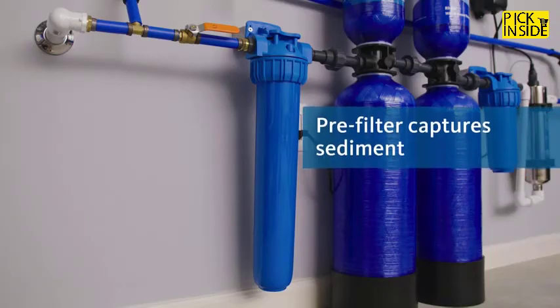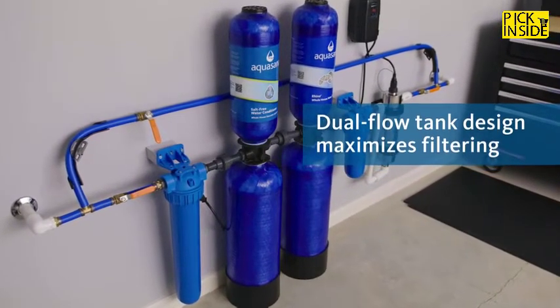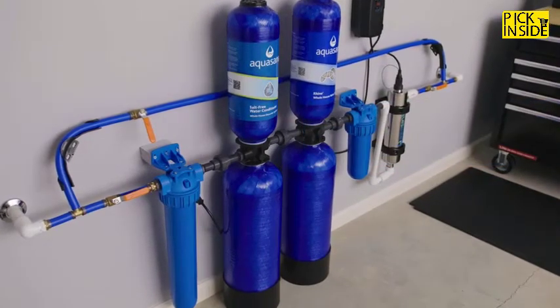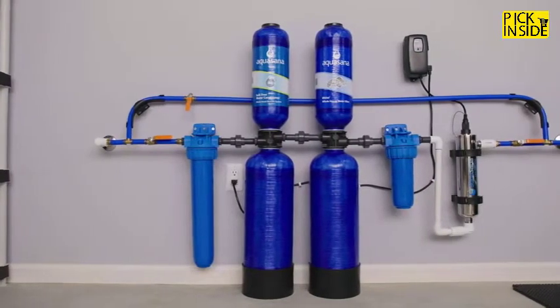Each system comes with a pre-filter to keep sediment from entering your system. Our unique dual flow tank design optimizes water contact time with contaminant-grabbing media, ensuring maximum contaminant reduction. Easily customize your Rhino with one or all of our system upgrades.